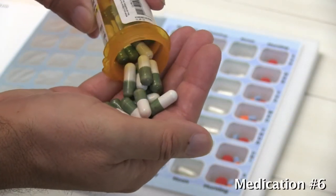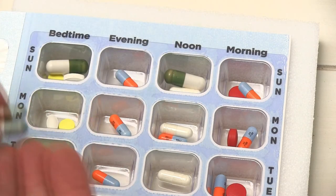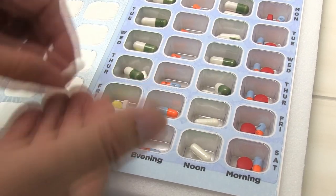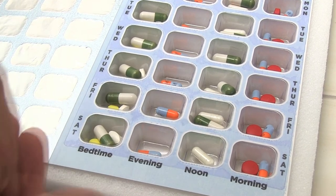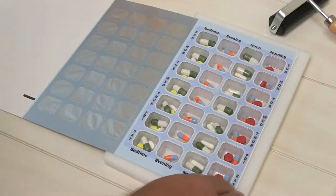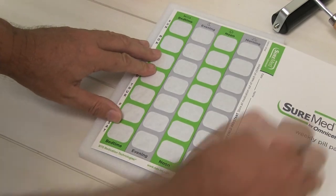Our sixth medication is taken at bedtime and at noon. Once filled, fold the card over and use the roller to securely seal the card.